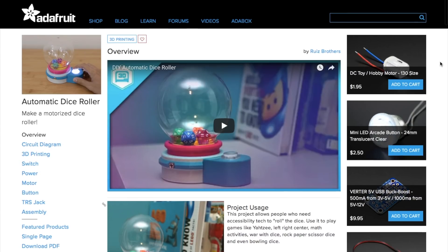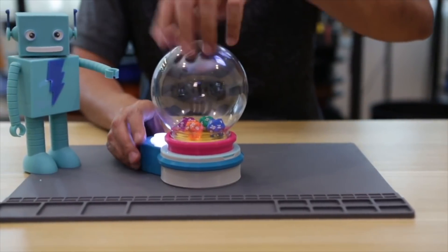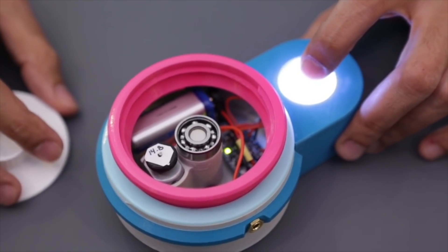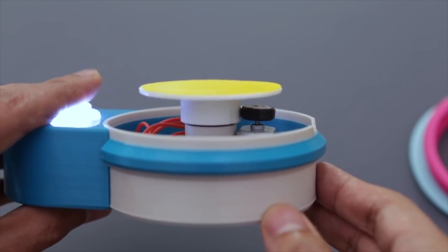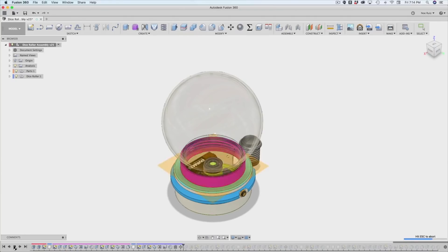Over on Adafruit, the Ruiz brothers have a guide on making this motorized dice roller. Using a 3D printed base, a DC toy motor, a ball bearing, an arcade button, a 9-volt battery, and an inexpensive plastic snow globe, a press of the button whips the enclosed dice around for a randomized roll. Not only is this a fun element to add to your board games, but Noah and Pedro also designed this to be completely portable, running on battery power.